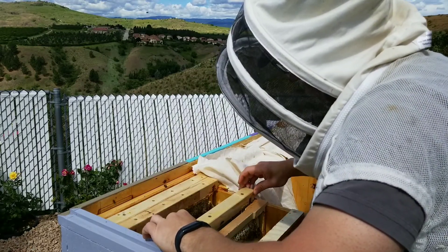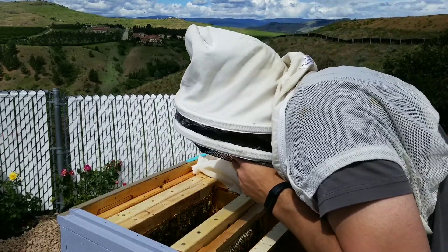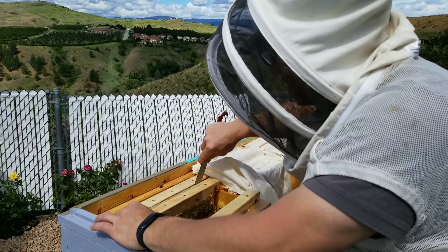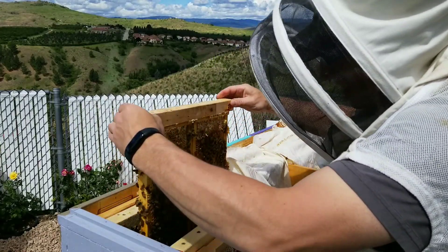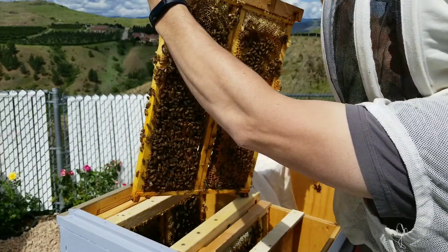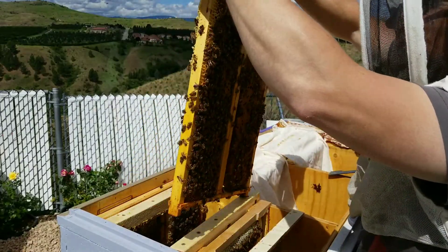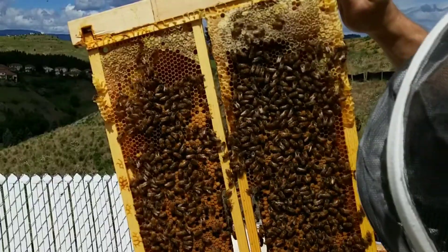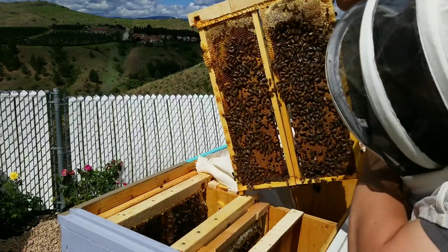I just want to see how packed that front frame is. This is one of the median conversion ones — actually I think the next two are the median conversion ones. And this one's got brood all the way up. Nice honey cap at the top. Same thing on that side. Beautiful.